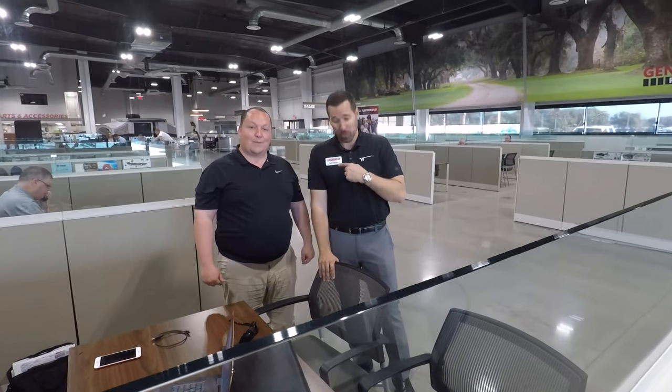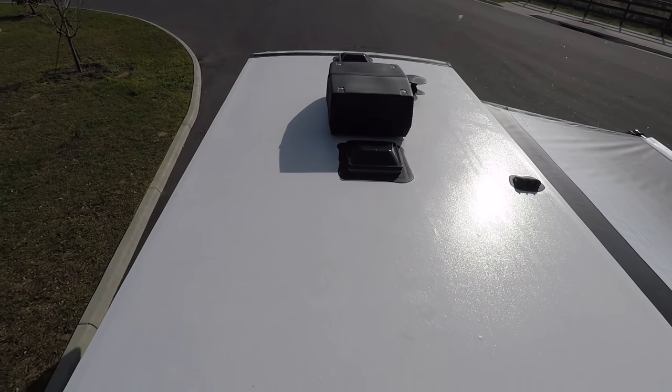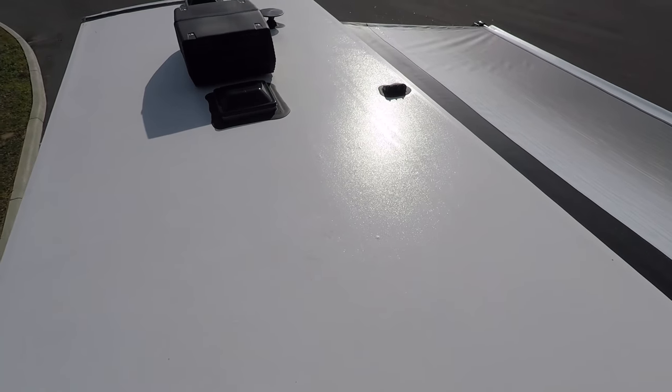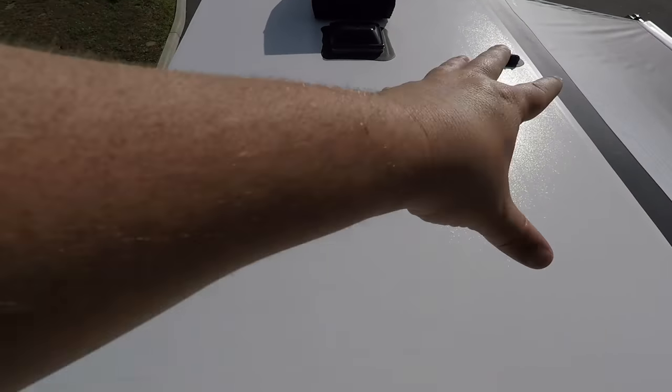Up here on the roof, this is actually a PVC composite roof on the Outlook — not a one-piece fiberglass roof. Up there you have your AC unit, it's a 13,500 BTU. There's your digital antenna. And look — it's prepped for solar, and there's not a lot of other equipment on this roof, so you have plenty of space to put solar panels.